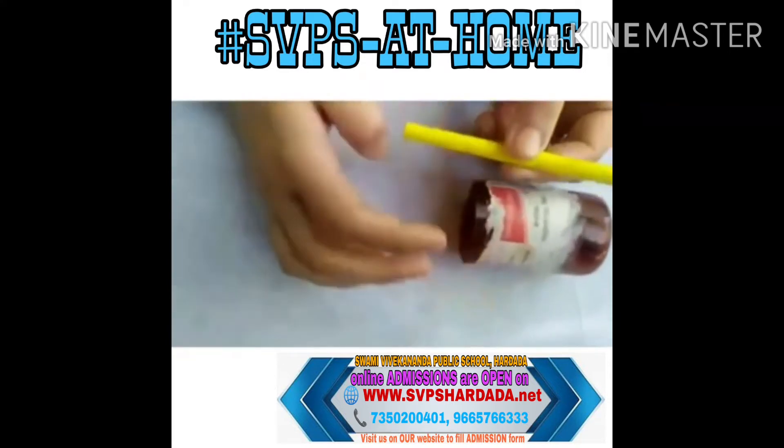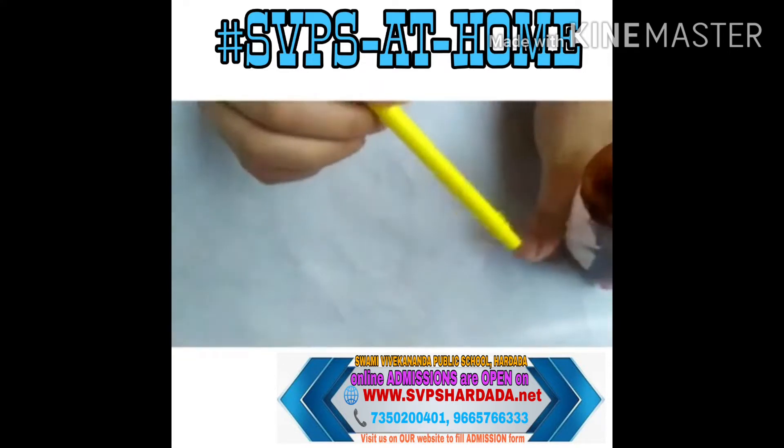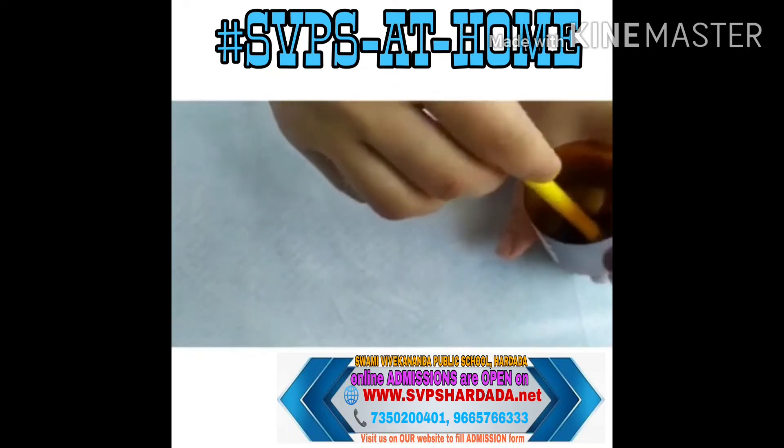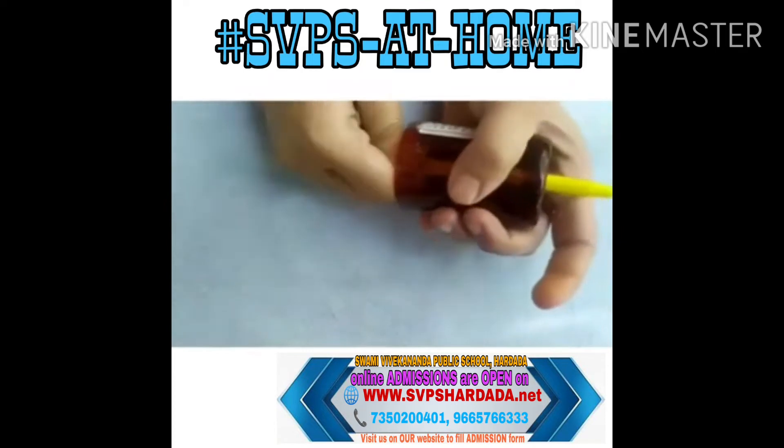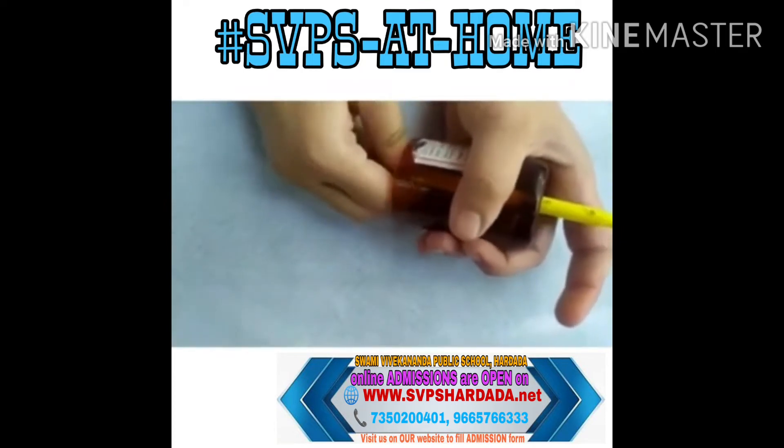Now pass the sketch pen through this container. Make sure that this should be very tight.